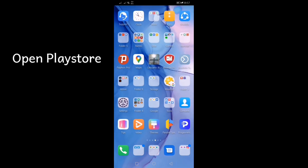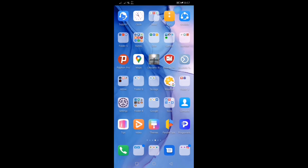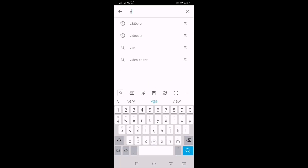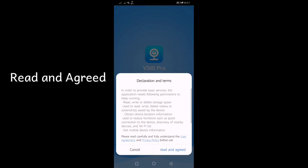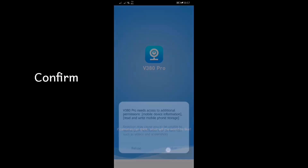Before we can use it, we need to register first. You can download the application from the Play Store — just open the store and type V380 Pro. After downloading, click Open. Read and agree to the agreement, then click Confirm and click Allow.